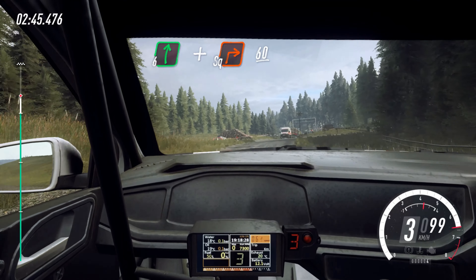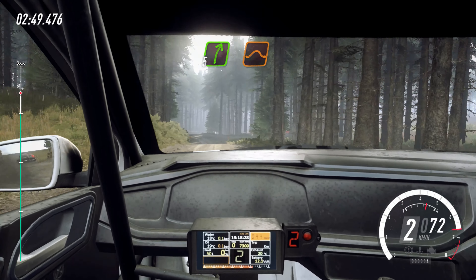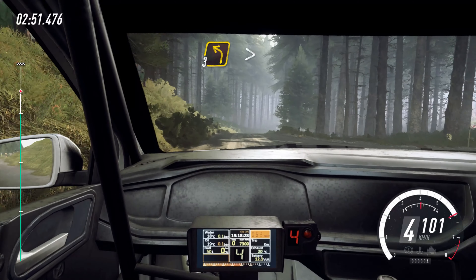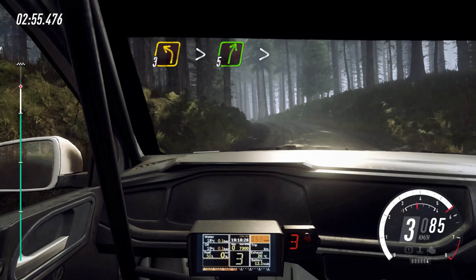60. Crest, into 5 right over jump, into 3 left long, tightens over crest, into 5 right long, tightens.